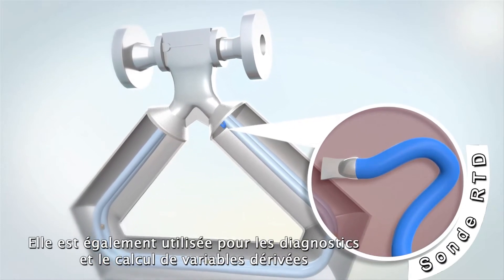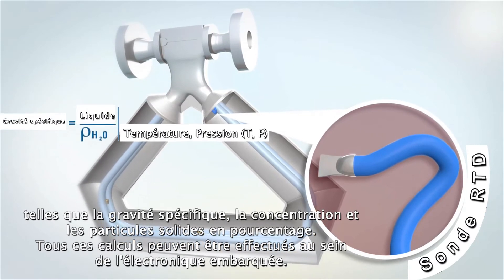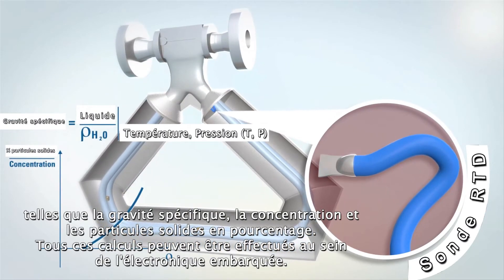Temperature is also used for diagnostics and the calculation of derived variables such as specific gravity, concentration, and percent solids, all of which can be performed within the integral electronics.